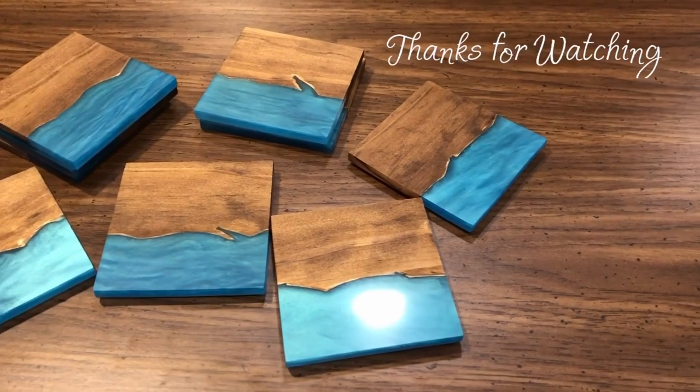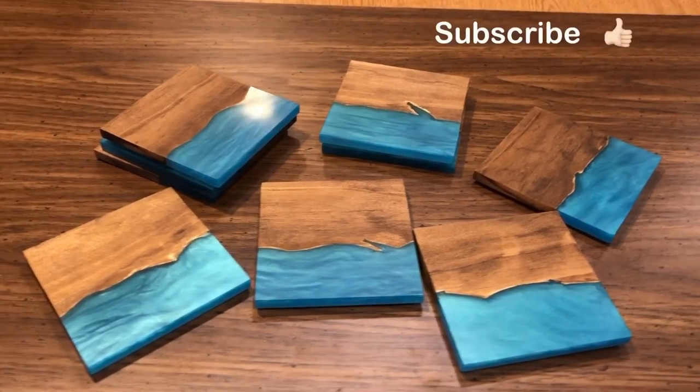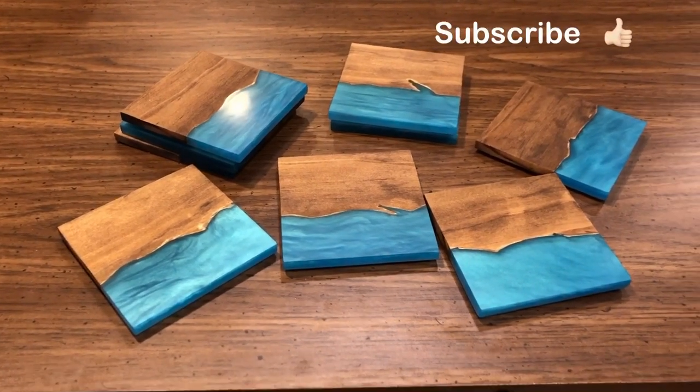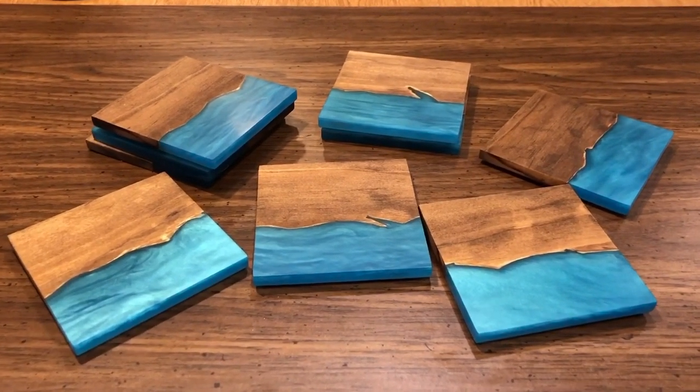Thank you so much for watching my video! If you enjoyed this video hit the like button and don't forget to subscribe so you can continue to watch more of my epoxy resin projects. If you have any questions or feedback feel free to write me in the comments.